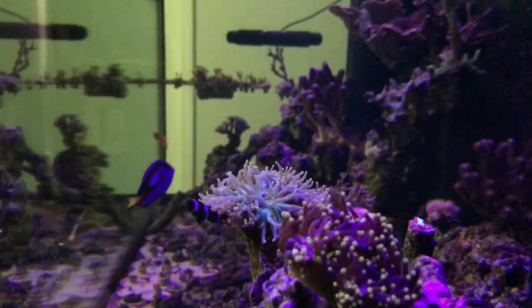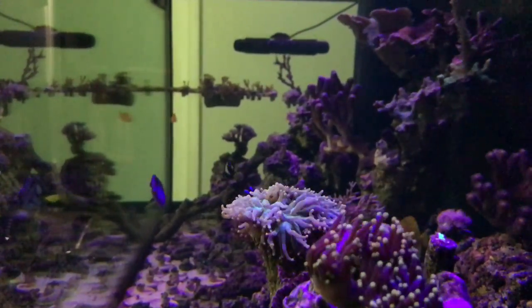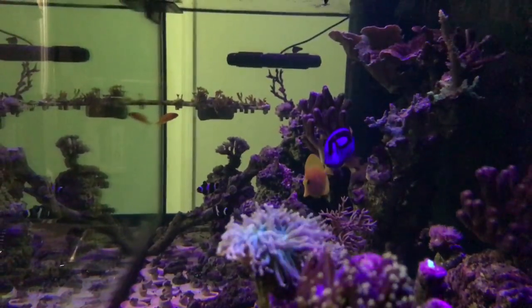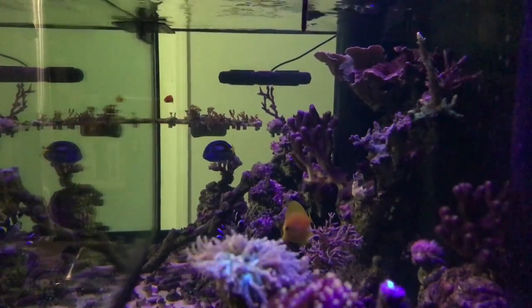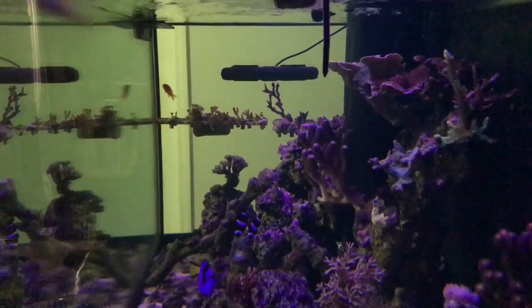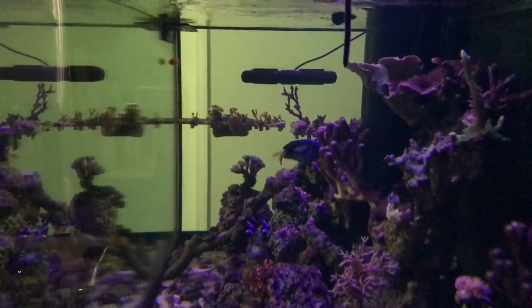Also, on the anthia - when my kids saw the fish they asked if I had got a goldfish and I was like, no, this is an anthia. I thought that was pretty funny, something to share with you guys. It's an awesome fish. I don't know how many of you guys have anthias - I know there are different varieties - but I'm really happy with this purchase, it looks really good in my tank.